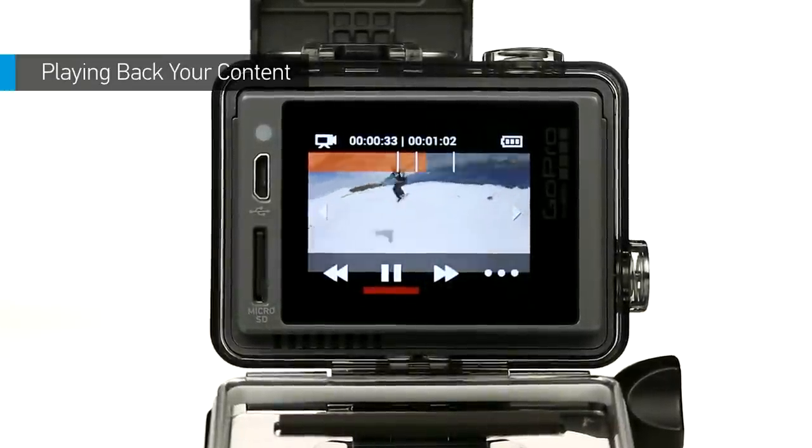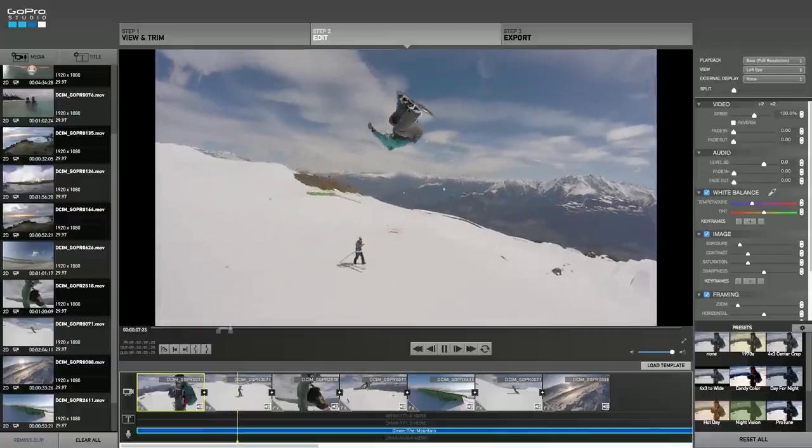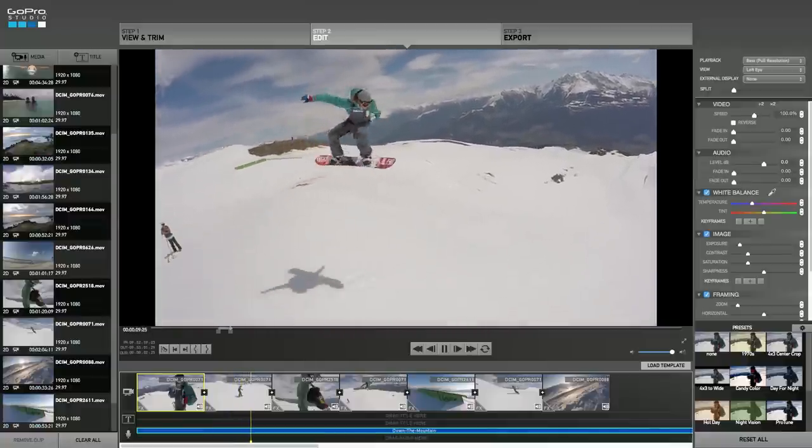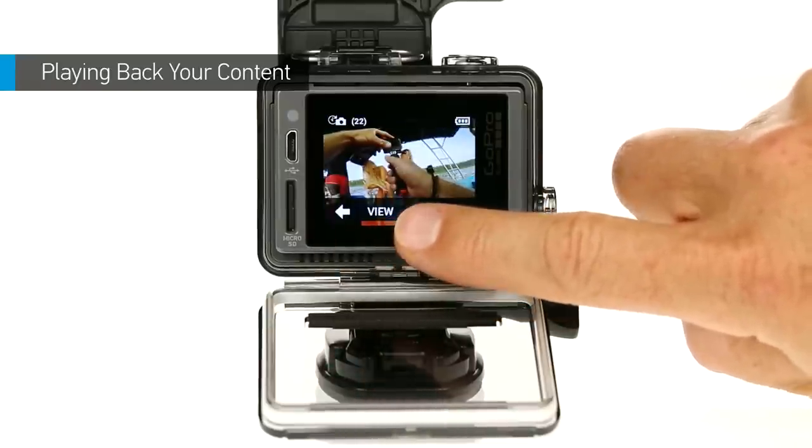If you caught a great shot, press the settings tag button to add a highlight tag, so you can quickly find this moment later during editing. When you're ready to move to the previous or next file, tap the left or right arrows.